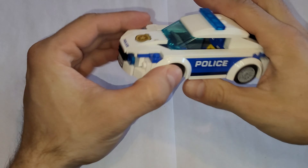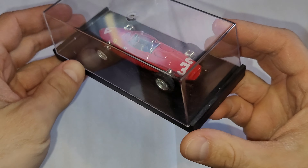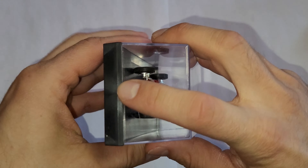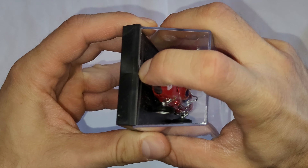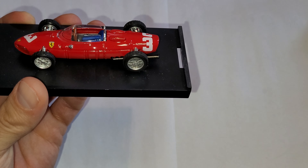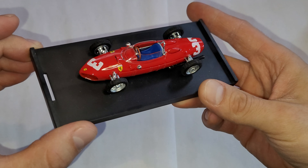Hello everyone, welcome to another video. In this episode we are going to review — no, I'm joking, not this one — but that Ferrari. Look at that, it's a Brumm Ferrari, however you pronounce it — Brumm or Brum. This is my only one from this brand, but definitely not the last one.